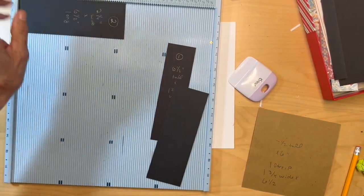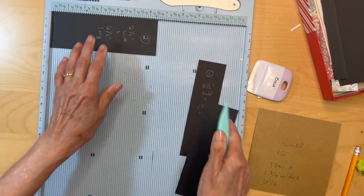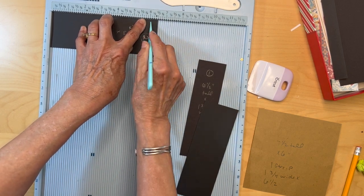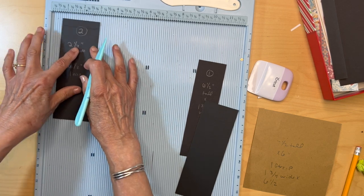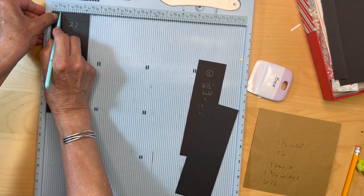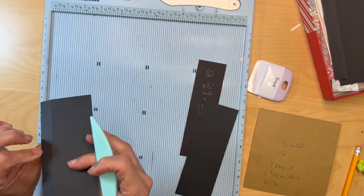With the six-and-a-half-inch side up, you're going to score it at six inches. With the two-and-a-quarter-inch side up, you're going to score it at a half an inch. Do that with both of your pieces.